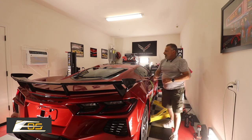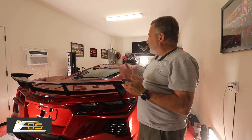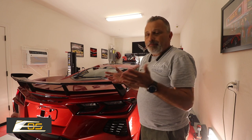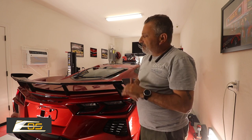The car is also in for a ceramic coating, so we're going to be doing that next. If you guys are in need of a ceramic coat, I'm a ceramic coat dealer, so feel free to reach out to me and I'll get you a coat.